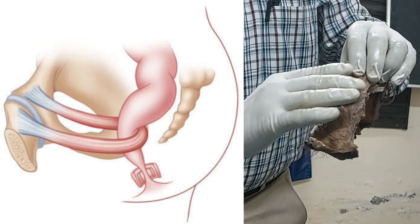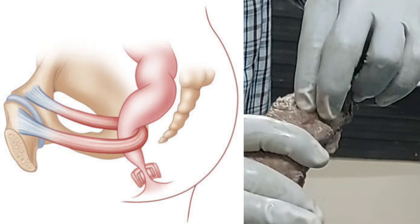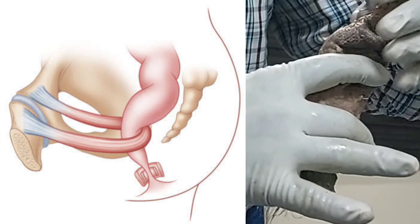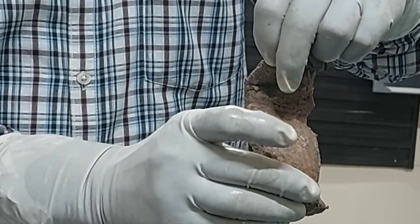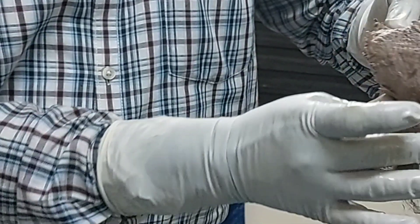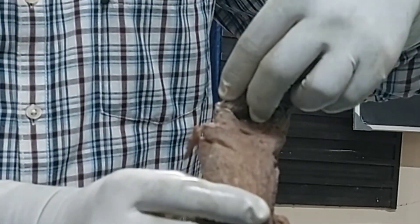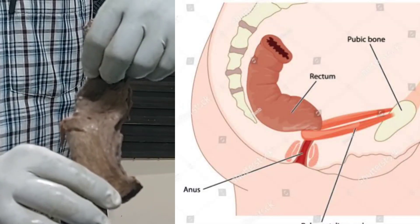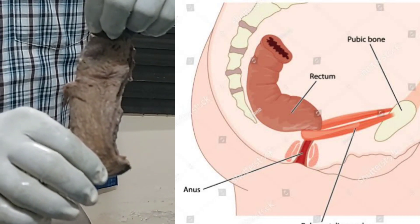Because of this bending from the puborectal sling, the distal part of the rectum and anal canal becomes convex forward — this is the perineal curvature. The upper part of the rectum, which is convex backward due to the sacral concavity, is called the sacral curvature. When holding the rectum in the anorectal position, you must remember these two curvatures: sacral and perineal.